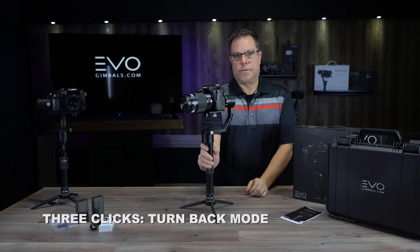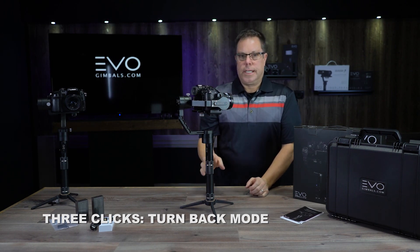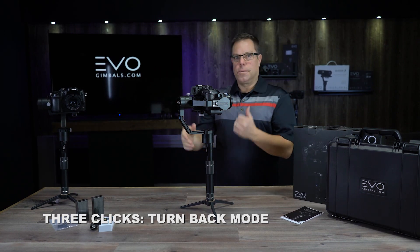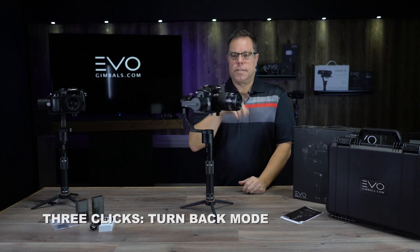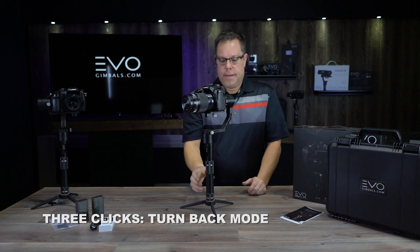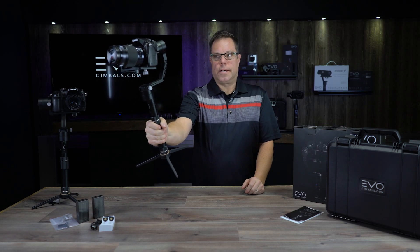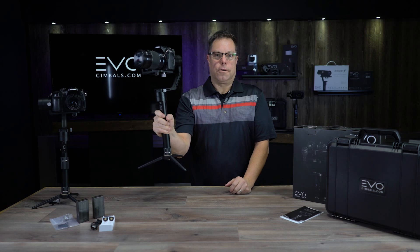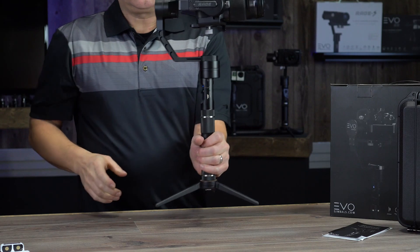The really fun one is turn back mode. Press the joystick three times and it turns the camera around completely. This is great if you're in a car and need both a forward and backward shot, or if you need to quickly flip it around for a selfie or documentary-style shot where you need to talk into the camera. It smoothly does that for you.